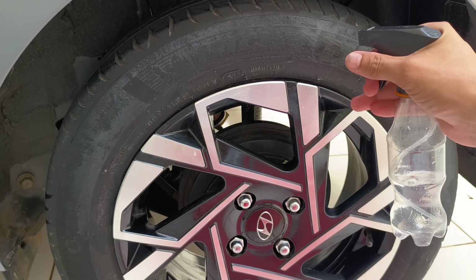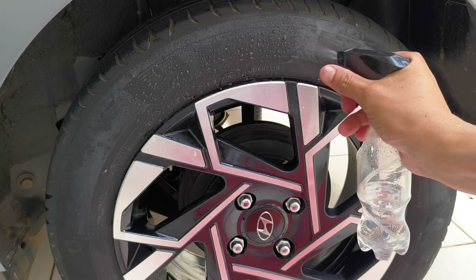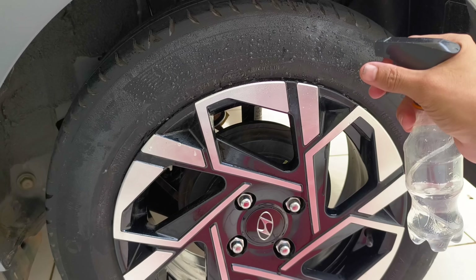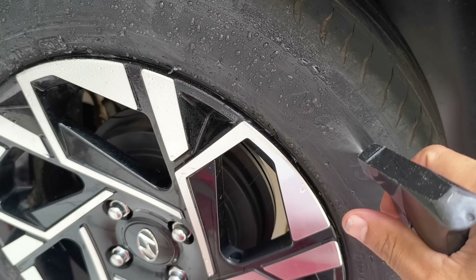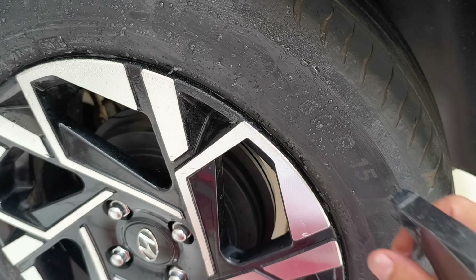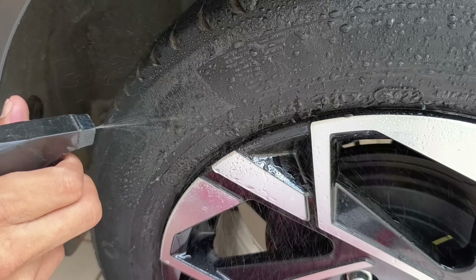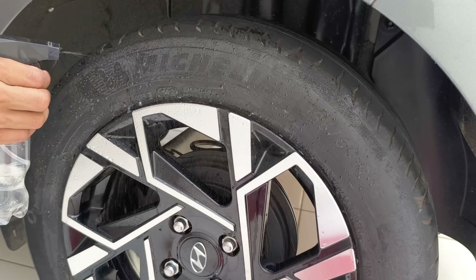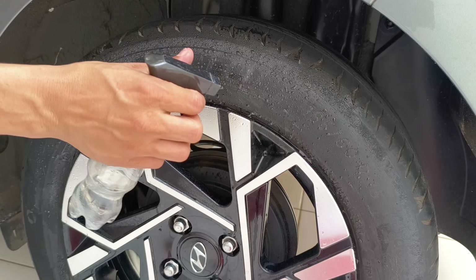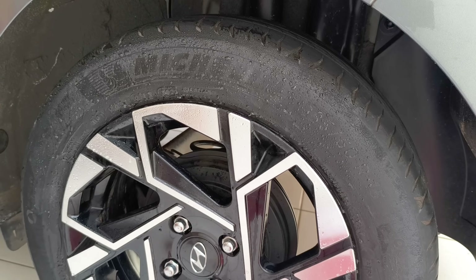In the case of tires, waterproofing can prevent premature drying, keep the rubber flexible, and extend the component's lifespan, helping with the safety and durability of your vehicle, bicycle, or any other equipment that has rubber tires. Moreover, the cost benefit is unbeatable — it is an economical idea, accessible to everyone, and extremely versatile. Imagine how many objects you can protect from the effects of water and moisture at home.